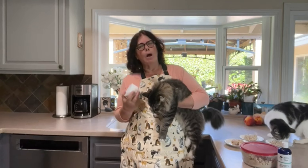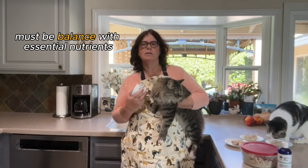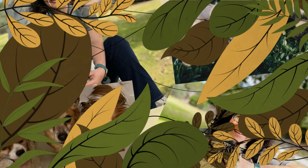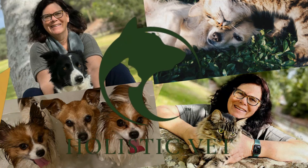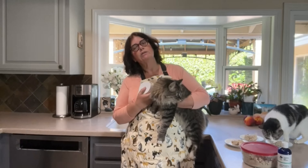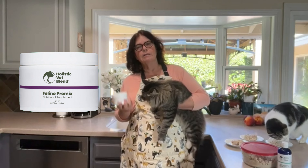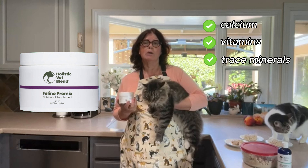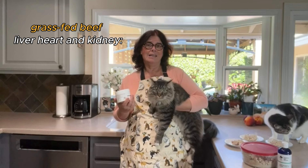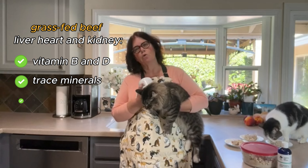It's important to remember that while homemade meals can be a delightful treat for your cat, they must be balanced with essential nutrients for long-term feeding. This recipe is balanced with a supplement premix from Holistic Vet Blend. It contains calcium, vitamins, trace minerals, and taurine, along with grass-fed beef organ meat — liver, heart, and kidney — which are great sources of vitamin D, B vitamins, trace minerals, and taurine.